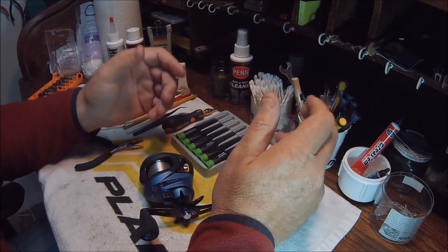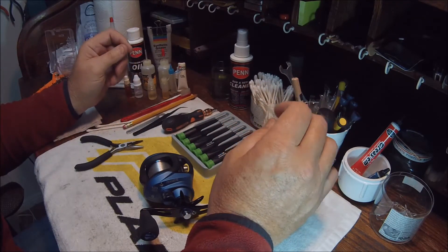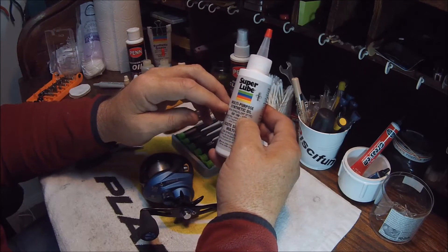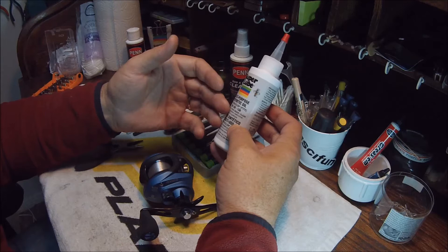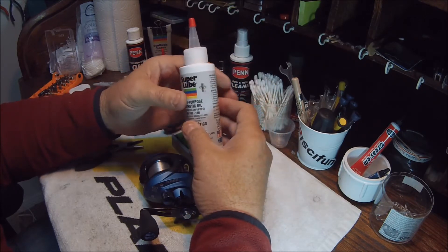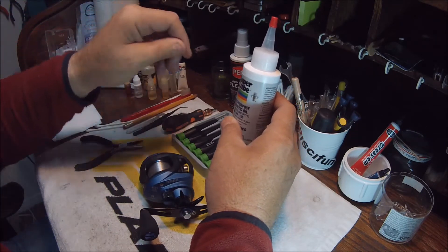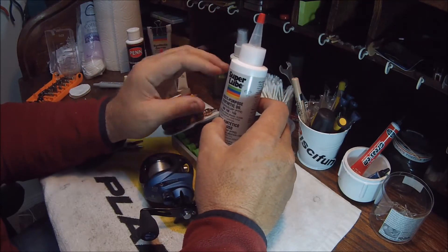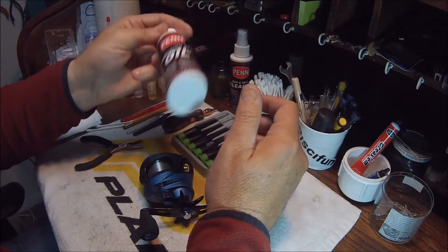Any oil is better than no oil, but there are different oils for different applications. First, we have Super Lube multi-purpose synthetic oil — this is a viscous oil rated from minus 45 degrees to 450 degrees. It's quite thick, as you can see, and it's great for the worm gear, frame bearings, or any bearing in your reel that is not actually on the spool shaft or the spool.